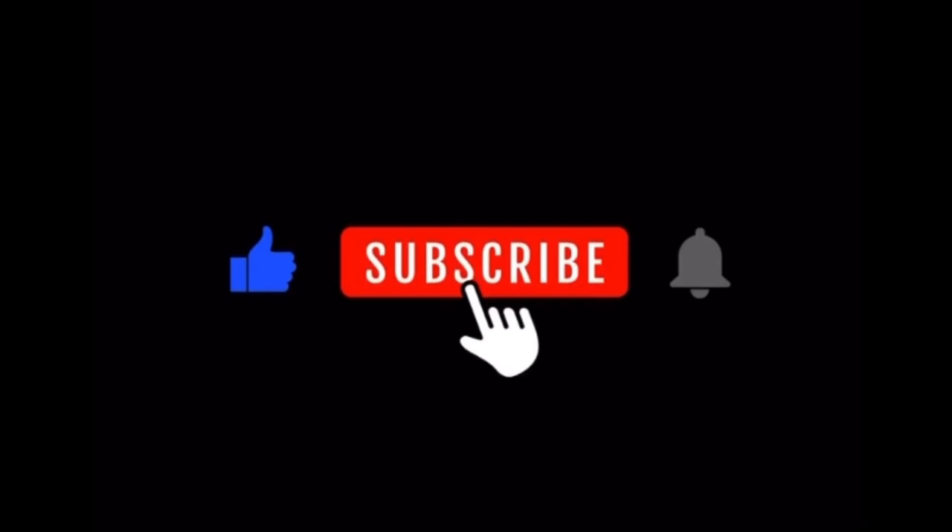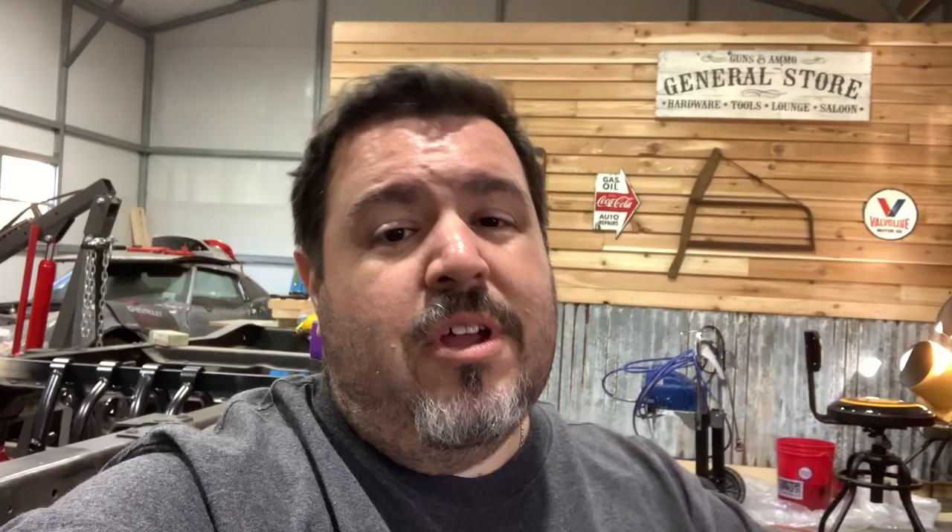If you're new to this channel, we're working on a 1955 Chevy truck and I'm trying to grow this channel. So if you guys wouldn't mind hooking me up, I would love it if you can hit that subscribe button and click the little bell so you get notified whenever we upload a new video on our 55 Chevy truck build. All right, let's get into this.